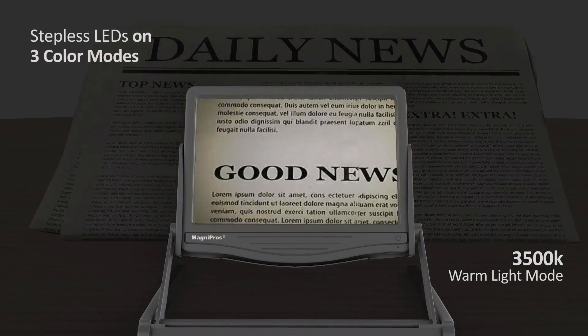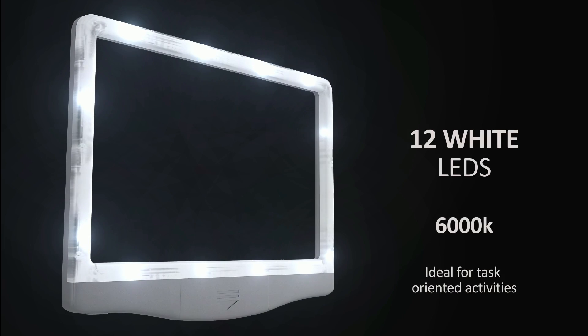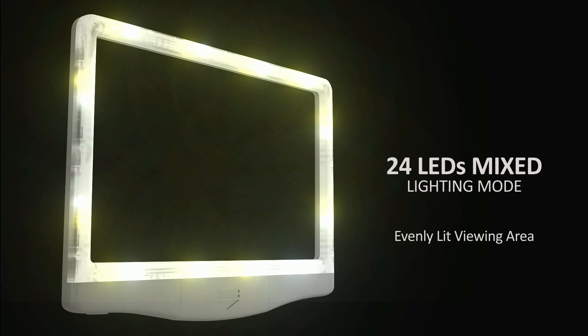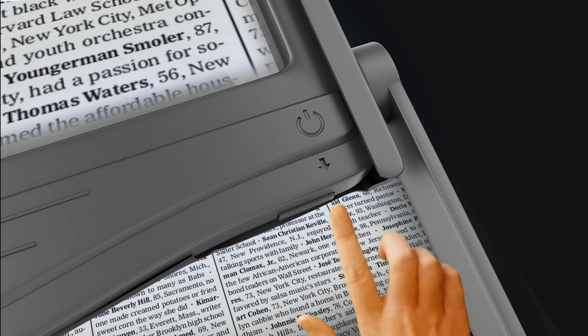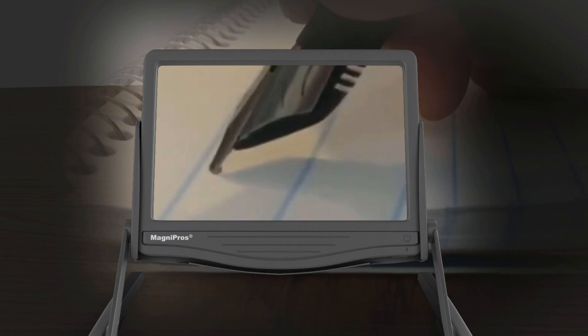This magnifier comes with 3 color light modes for your needs. You have different color modes to choose from — it comes in warm, cool, or just regular LED lighting. And it all can be controlled by just the touch of a push button.